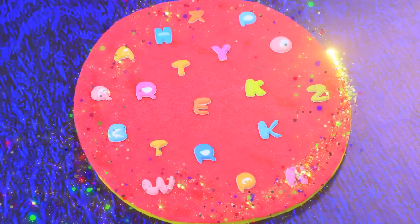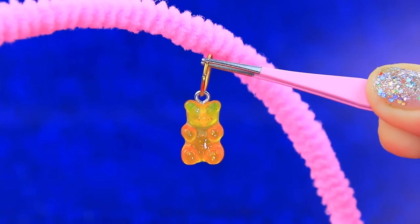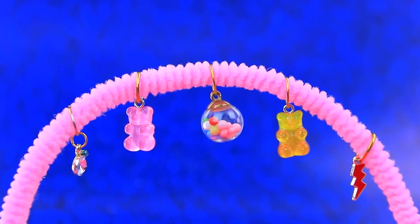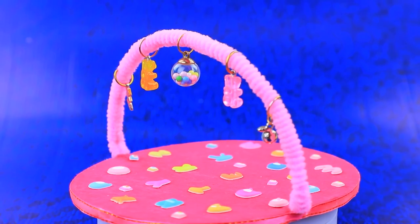Wow! And you can see letters! Bright rubber bands. Hang funny bear cubs. This developing center will help your baby learn the first letters and develop good motor skills.